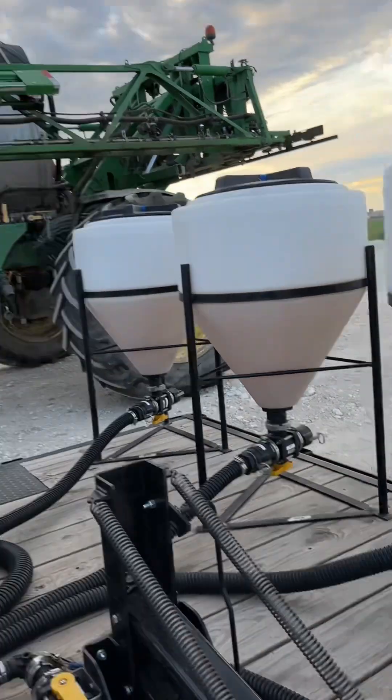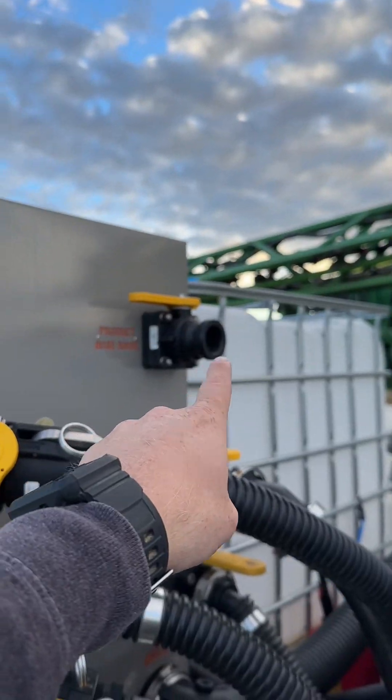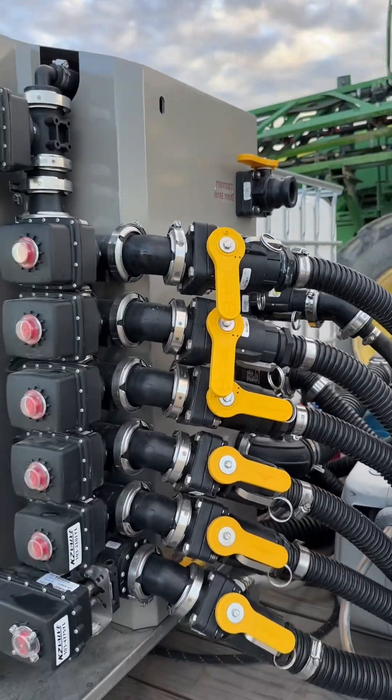Once you're all said and done, it rinses out these valves every single time so you don't have any product left in them. Then you can take the hoses off your combo machine or tote, hook them up right here, and it will wash out all of your lines for you. It has a really good clean-out process — you never have product left in your lines, which keeps everything nice and clean with no cross-contamination if you move to a different field or product.